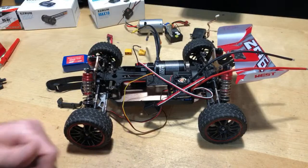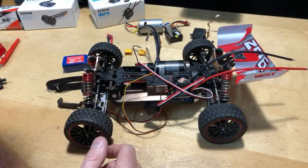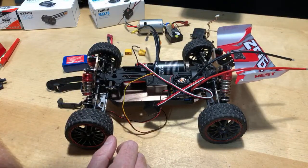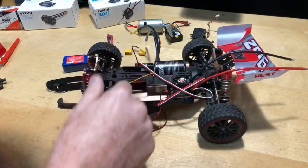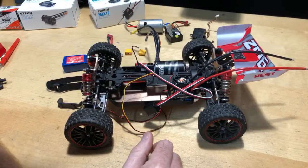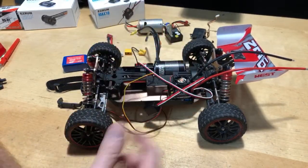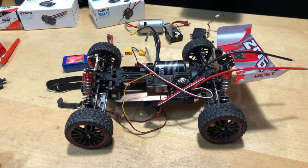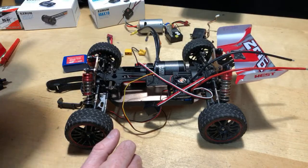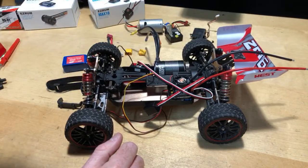I don't know how fast it's going to go. I'm hoping it'll go over 40 miles an hour once I get this system in here. Once I put the battery in and see how the wheels respond — this thing's going to rip. It's a 5400kV motor and it's got a big gear in there. The gear ratio is pretty close to almost a one-to-one, so it's definitely going to rip. No doubt.